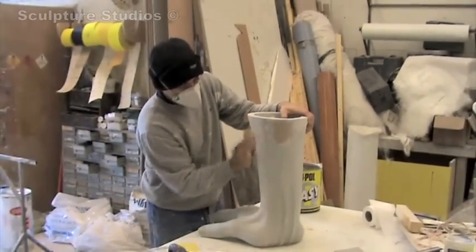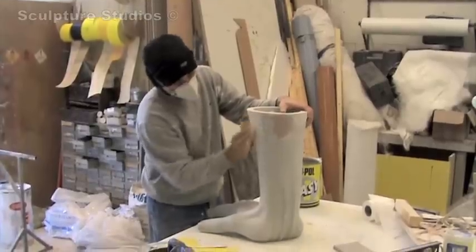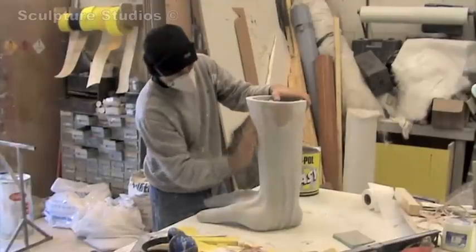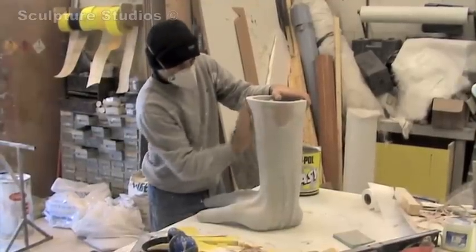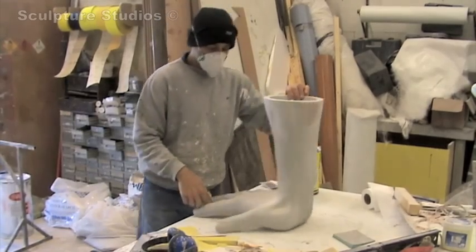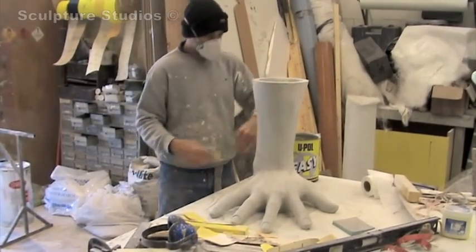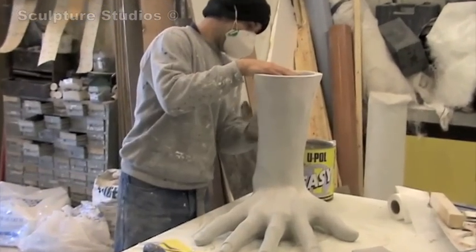Once the glass fibre is out of the mould itself we throw away the mould — that's what we call a waste mould. It's only used to get one piece from it and then it's wasted. Then we sand back and make the surface of the fibre glass hand absolutely lovely, and then we prime it, sand it, and prime it again until we're happy with the job.